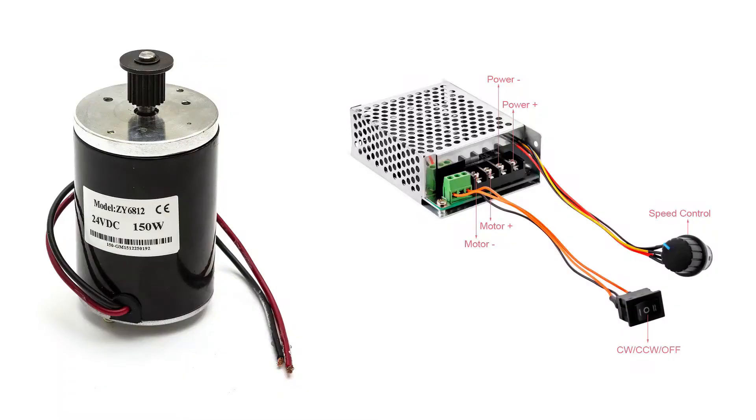Here's a picture of the 150W DC motor and speed controller I bought off eBay. I pulled the tooth pulley off and the new pulley went straight on. I swapped out the forward/reverse switch on the controller as well for a new toggle switch, which fitted better in the existing round hole in the base.